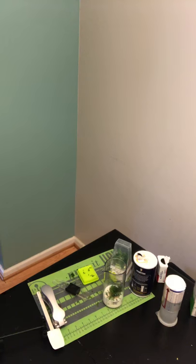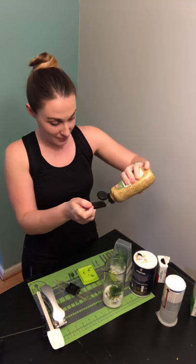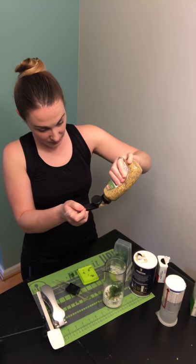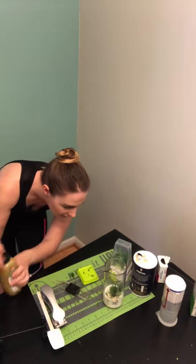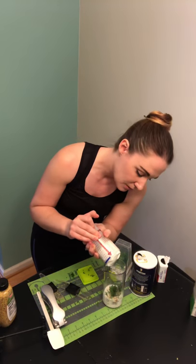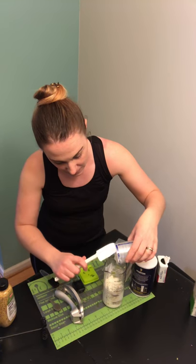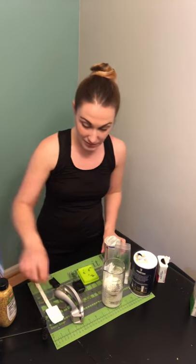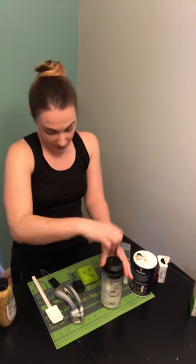And a teaspoon of Dijon mustard — which is still on the counter, I'll be right back. Okay, pampered not perfect — alright, Dijon mustard. And then two-thirds cup of plain non-fat Greek yogurt. Pop that in just like that, then you put the top on and pump it to mix, and you're good to go — you've got ranch dressing!